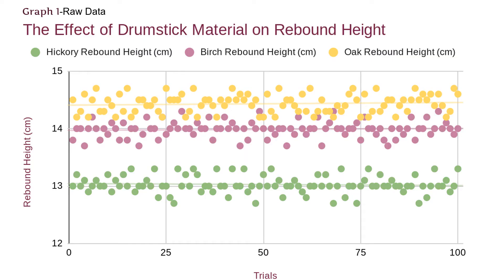This is my raw data graph. As you can see, I concluded the hickory drumstick rebounded at around 13 centimeters, birch at 14 centimeters, and oak at around 14.4 centimeters.